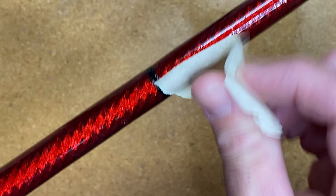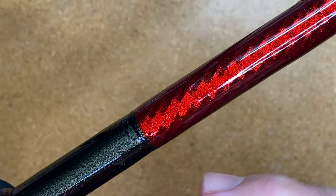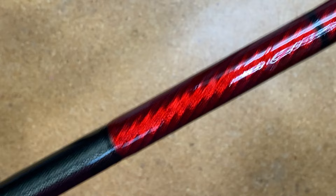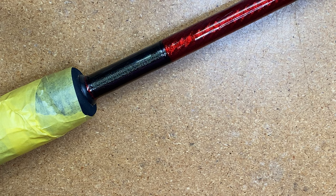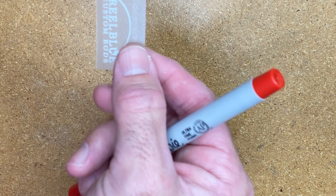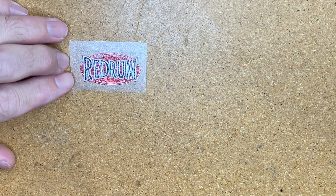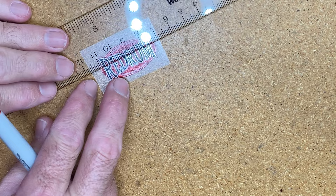So the next thing I want to do is go ahead and put on the decals. Once I put the decals on, I'll let them sit on the rod for about 24 hours before I put a coat of epoxy on there. The two decals going on are the Red Rum decal and my logo. The first thing I like to do is find the center line on the decal. There are a lot of different techniques people use — I'm going to show you mine, which is with a ruler.